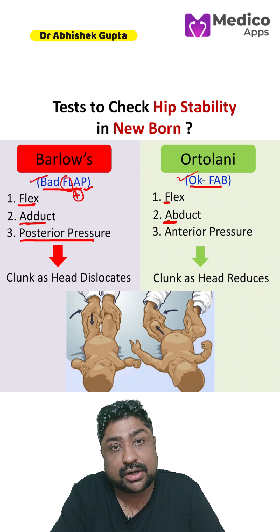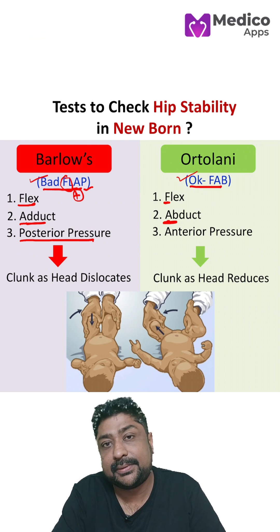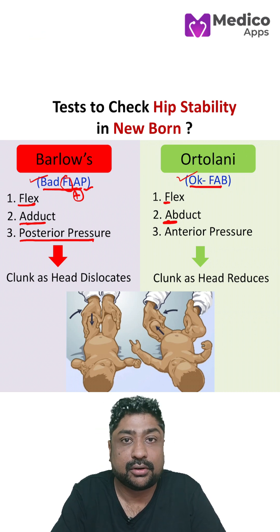So this is Barlow's and Ortolani, both used to test hip stability in newborns.